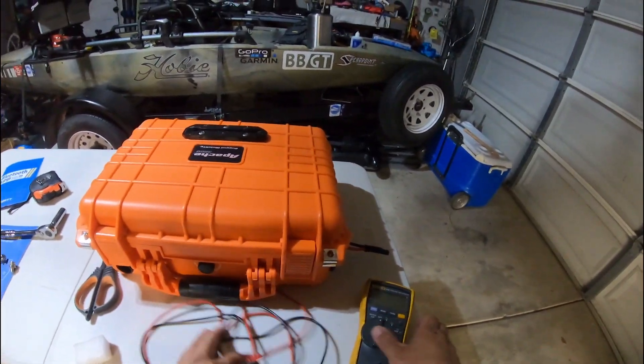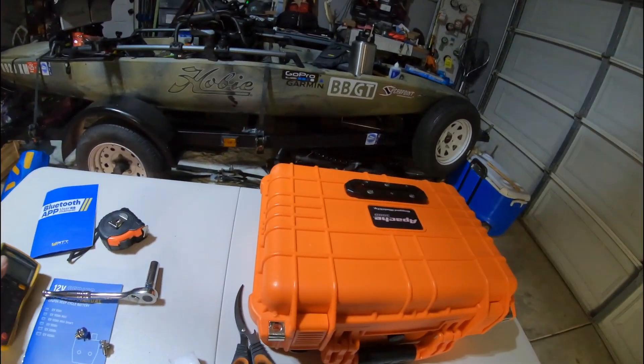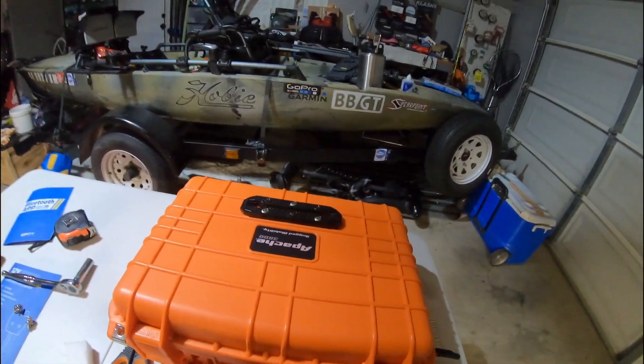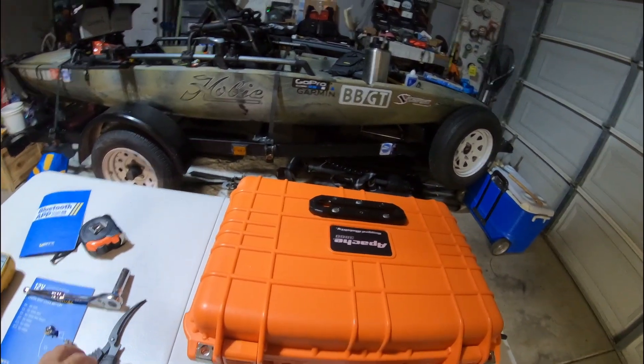Let's make sure there's power. It's reading 13.1 now, so I'm not sure what's going on, but that's how it works. Thanks for watching, guys — stay tuned for the on-water video test and we'll check back once we get off the water.